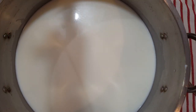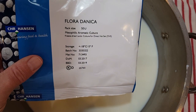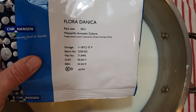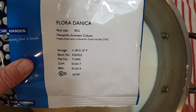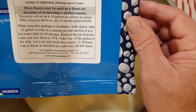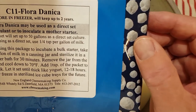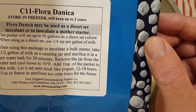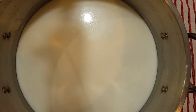The milk is at the proper temperature, so now we're going to add in our mesophilic culture. We're using an aromatic culture — Flora Danica. The instructions indicate to put in a quarter teaspoon per gallon of milk. We have two gallons of milk here, so we're going to put in half a teaspoon.